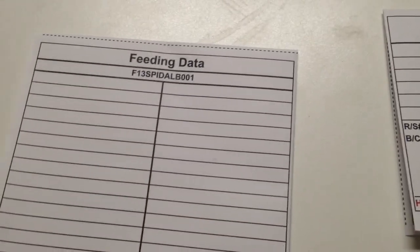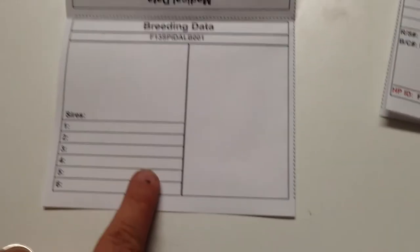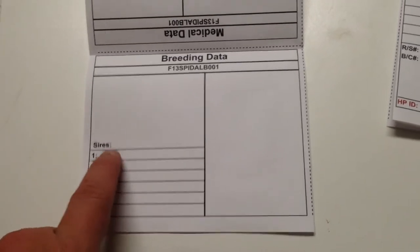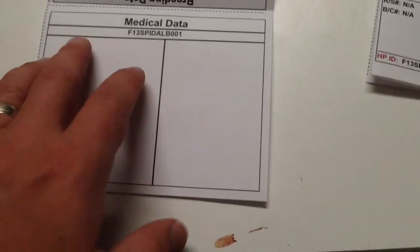Here's the feeding data for this animal — it just prints on an 8.5 by 11 sheet of paper. On the inside, if you're breeding anyone — because she's a female — it lists any sires you may breed to her. They're also working on clutch information. Medical data is included too: if I was having to treat this animal for any respiratory infection or injury or whatever might be going on, I have the ability to make notes here.